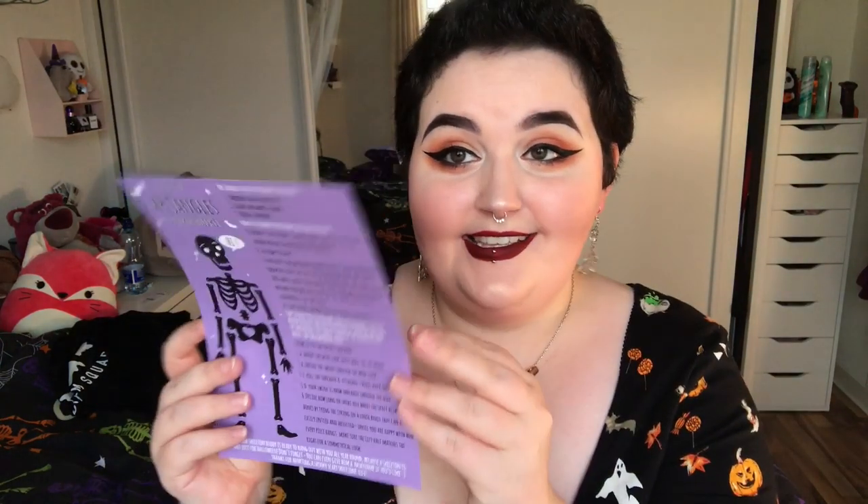The very last thing in the bottom is the instructions for how to put your skeleton together. So this is the Mr. Jangles DIY Skeleton Kit — I love this, it's so cute. I can't wait to do it. I'm definitely going to do a video on it very soon because I'm so behind with the DIY stuff. There are all the instructions on how to loop it together, and I really love it. That was all the items.